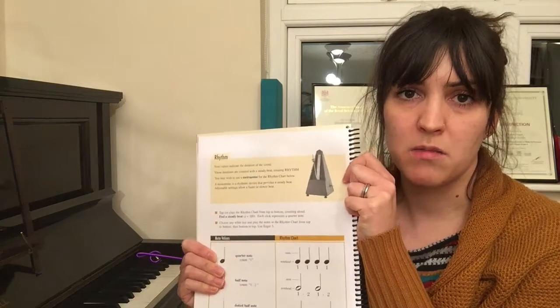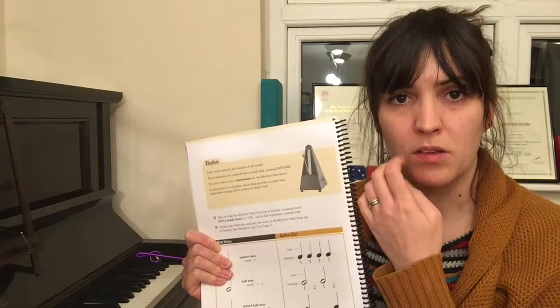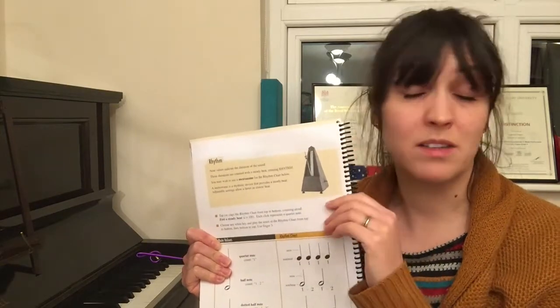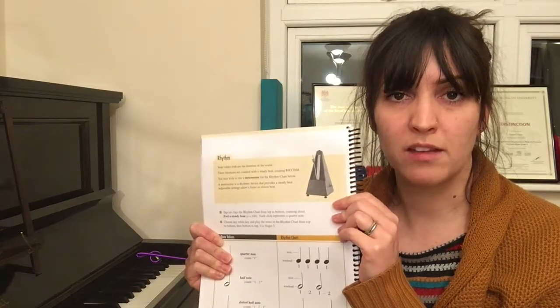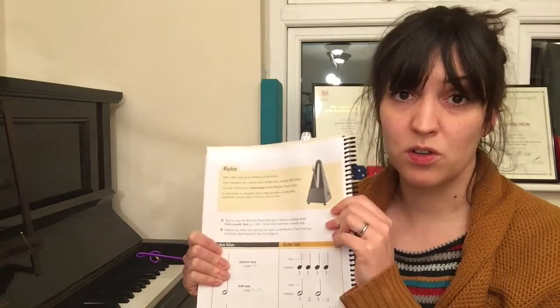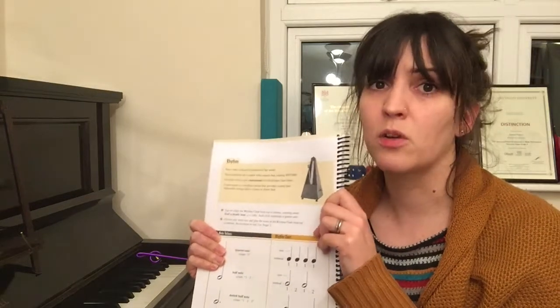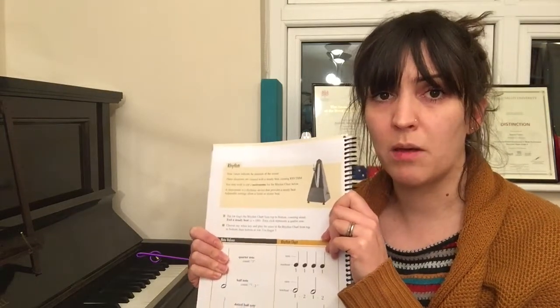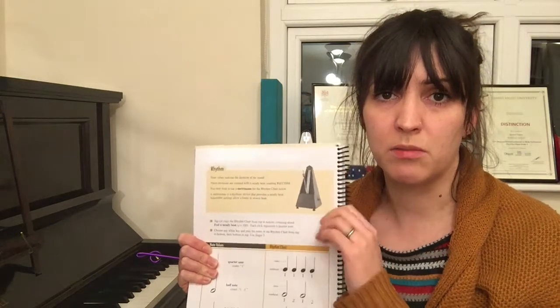If you want to play a piece that's fast, you can use the metronome by starting at a slower tempo and then gradually getting faster. You can also use it to control your tempo — if you're finding that you tend to go quite fast without meaning to, you can set the metronome to keep things under control.